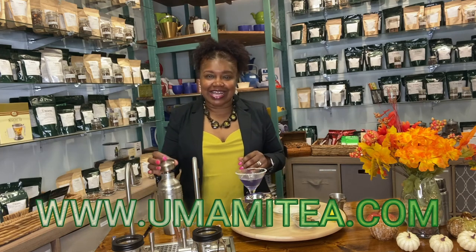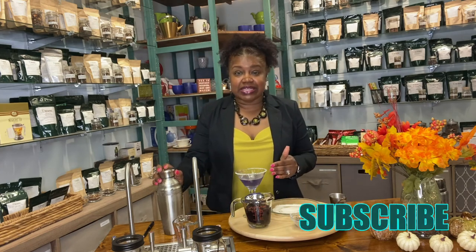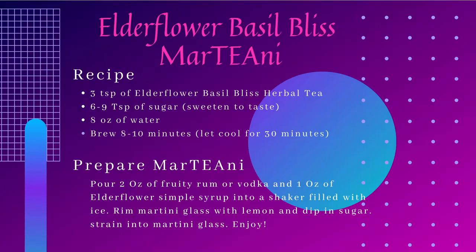Thank you for watching! Please tell your friends about us, please subscribe, and let me know what you think if you made it — I know we sent a lot of boxes out. If you have a chance to make this, comment down below and let us know how you liked it. And if you have any other ideas for cocktail recipes, comment down below — I check it daily. Thanks for watching, have a good one!